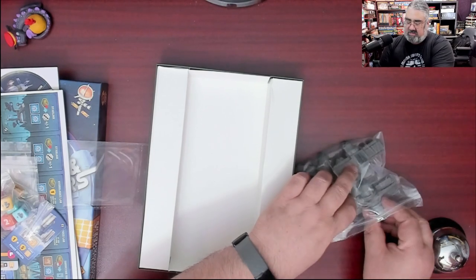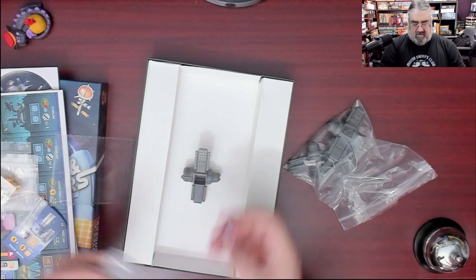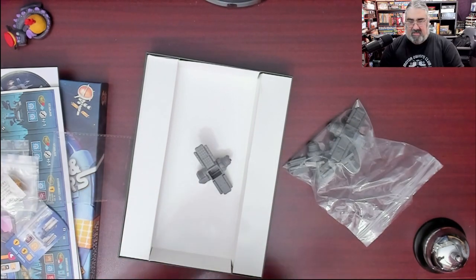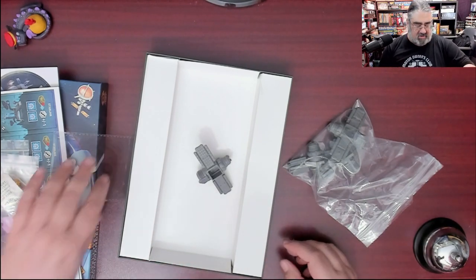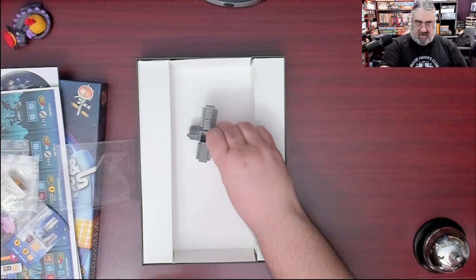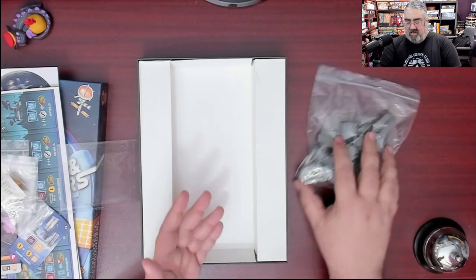And then the cool Kickstarter part — these I thought were ridiculous but cool. They're over the top. There are big plastic pieces to hold the dice. You roll your dice and place them there — it's a super fancy die holder. It's a satellite! It's over the top but cool. Honestly, it's one of those Kickstarter stretch goals I don't mind — I'm getting a cooler component that doesn't affect gameplay.